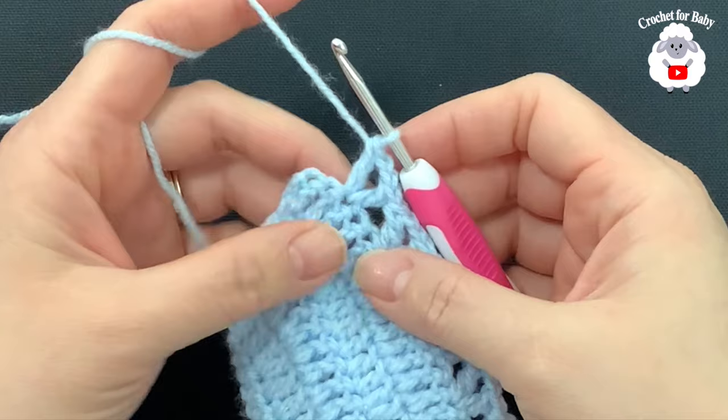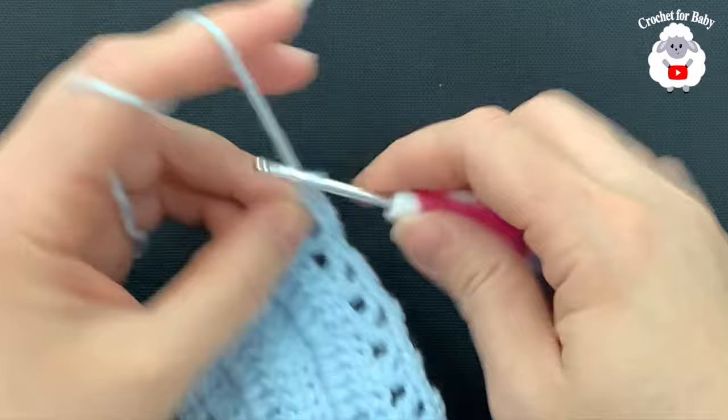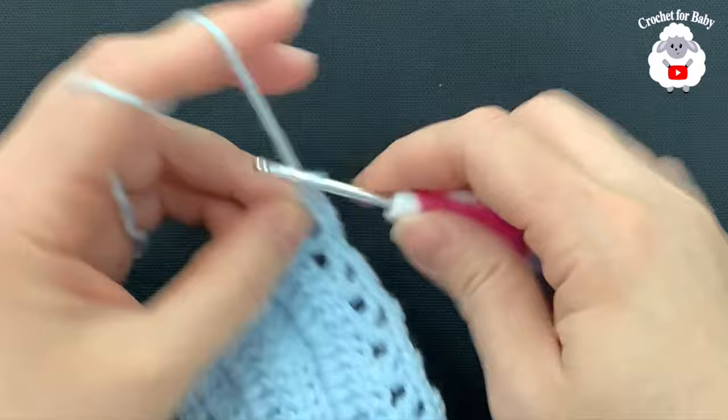To finish row six, go to the end and on top of the last double crochet make a double crochet. For row seven, chain three and turn. We're going to make V stitches again, but each V stitch in this row consists of a double crochet, three chains, double crochet. Inside each V stitch from the previous row, make the new V stitch — double crochet, three chains, double crochet. Continue to the end. I have 30 V stitches.